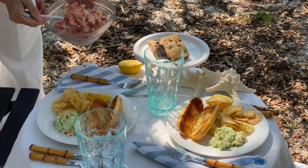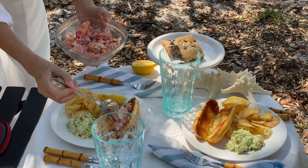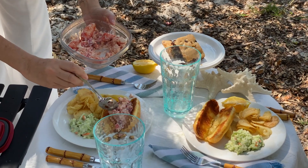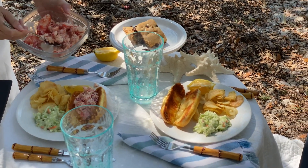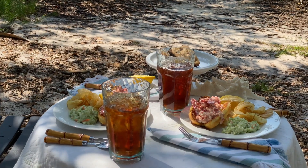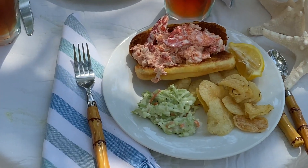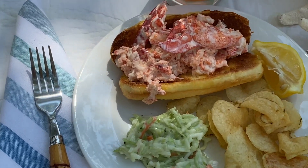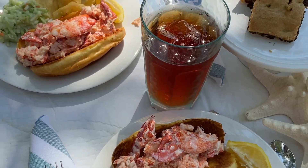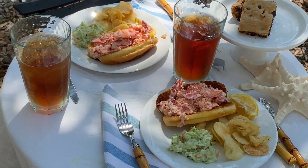Earlier in the day, Roger mixed together some wonderful lobster — big, huge chunks of lobster — with just a light bit of mayonnaise and a little bit of lemon juice to make a very simple lobster salad. Then we made a little bit of broccoli slaw, and of course you have to have the potato chips to go with it. Doesn't that look amazing? And then of course, we're Southern — we love the iced tea — and there is the blondie. Isn't that beautiful?